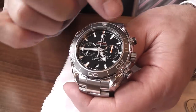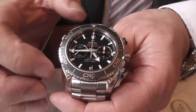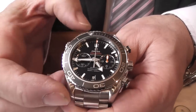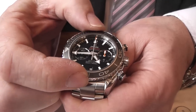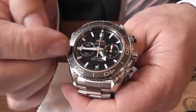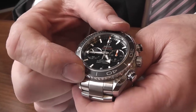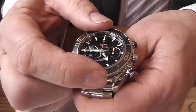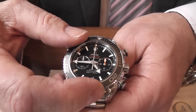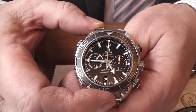The bezel is a ceramic bezel giving a grey, matte-finished appearance and it is unidirectional — it goes one way only. You can alter it to give you an indication of how long you've been diving. You can probably hear that — it's quite a positive ratchet — and it sets precisely at 12 o'clock.